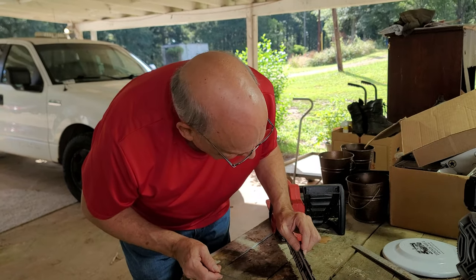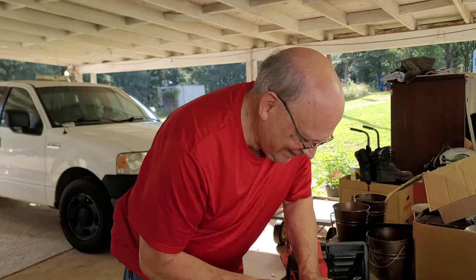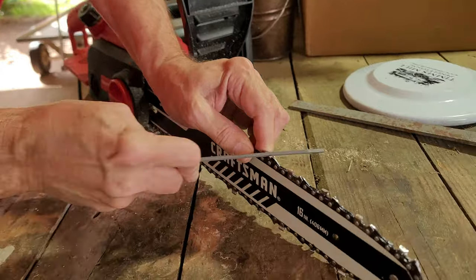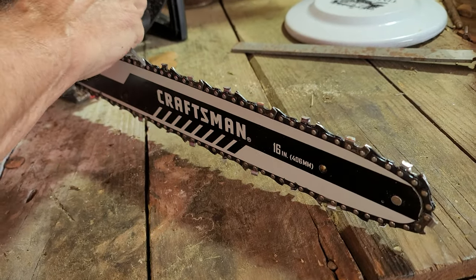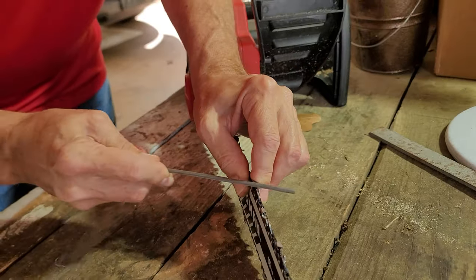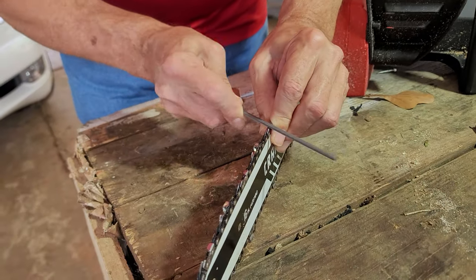Right here this morning we have Curtis Wilburn's Chainsaw Sharpening Class, and he's teaching me how to sharpen a chainsaw. The chain's basically the same as it used to be on these old saws, but this is a Craftsman electric saw, and it's amazing how powerful these things really are.